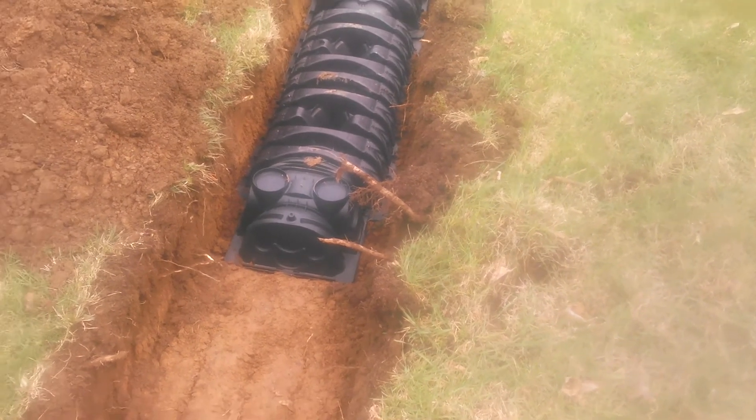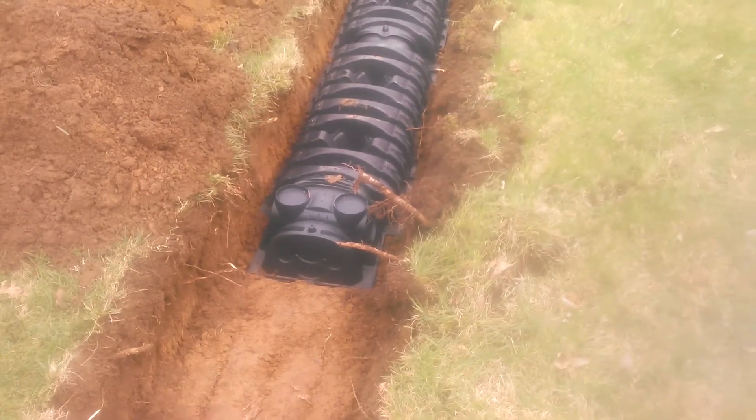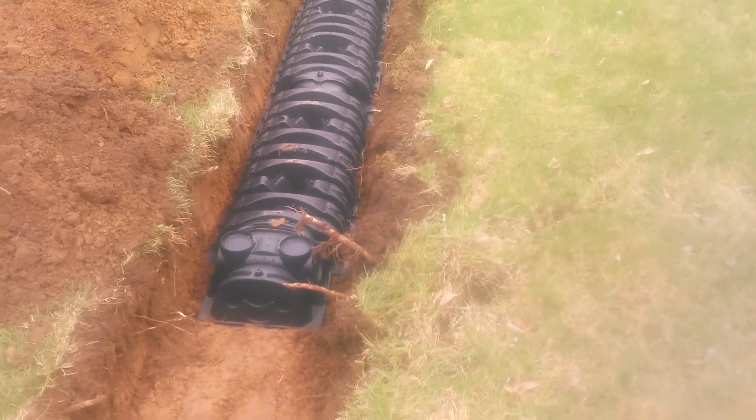Today we are installing leech lines — about 600 feet — and with the weather we've had here, we're using these infiltrator chambers.